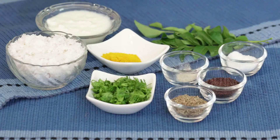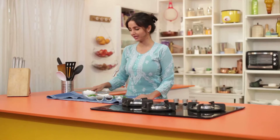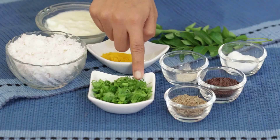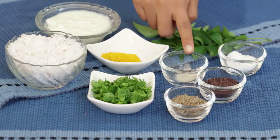Ingredients for making Hassi Majji Ke Huli are curd, curry leaves, turmeric powder, grated coconut, coriander leaves, cumin seeds, mustard seeds, hing and salt.